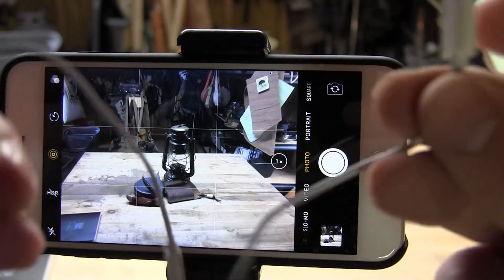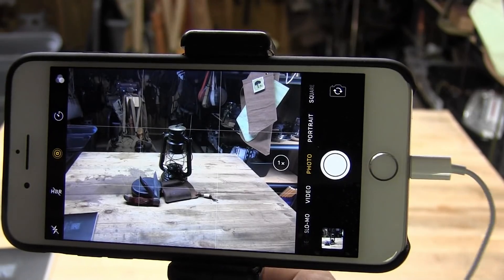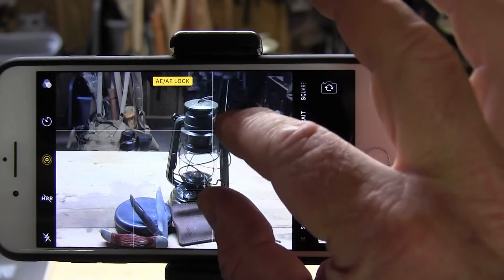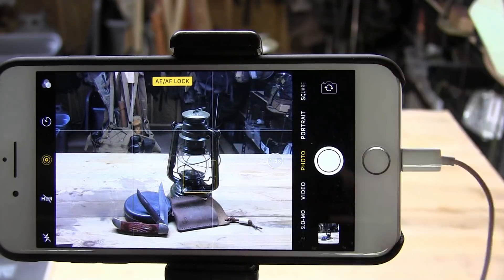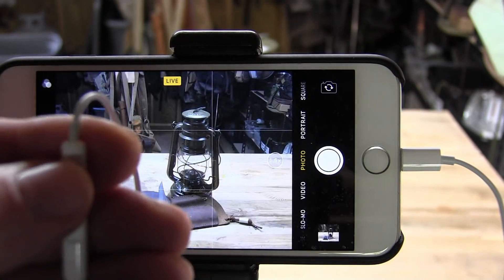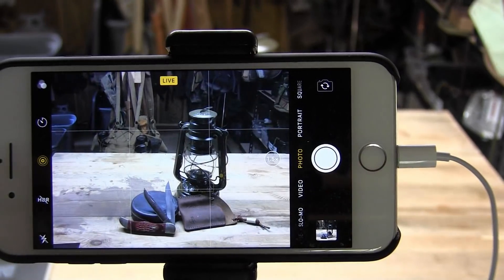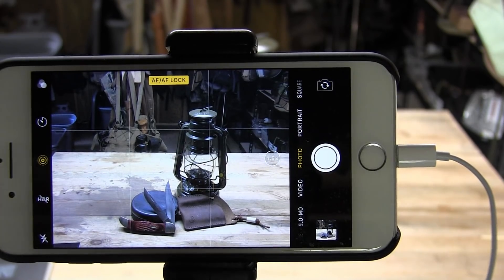Remember those iPhone headphones I told you to hang on to? Plug your headphones in when you're taking still photographs on a tripod. Get your composition, zoom in a little bit using the screen, lock your exposure and focus, and then hit the volume up or down button on the headphone cord — the camera will take a picture. That keeps you from having to touch the camera and possibly move it around. You can take all the pictures you want without touching the camera once it's on a tripod.